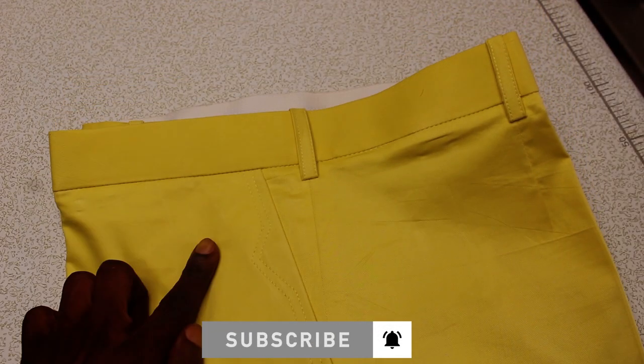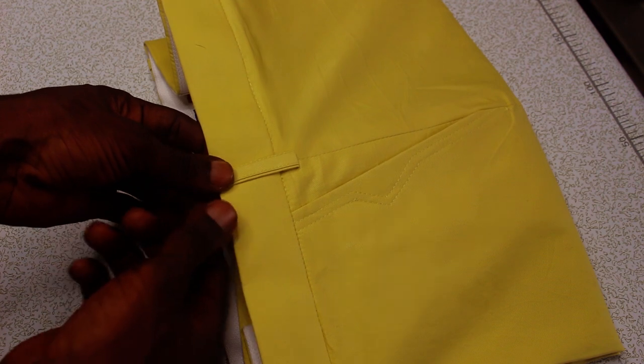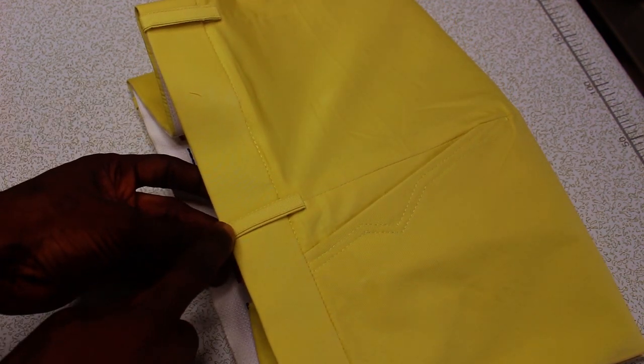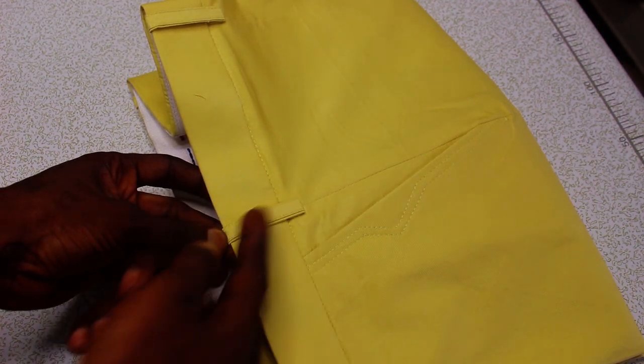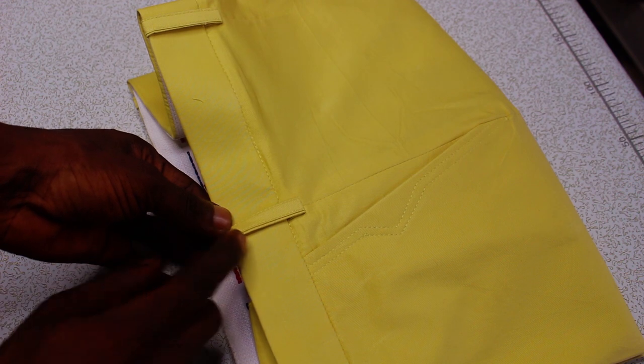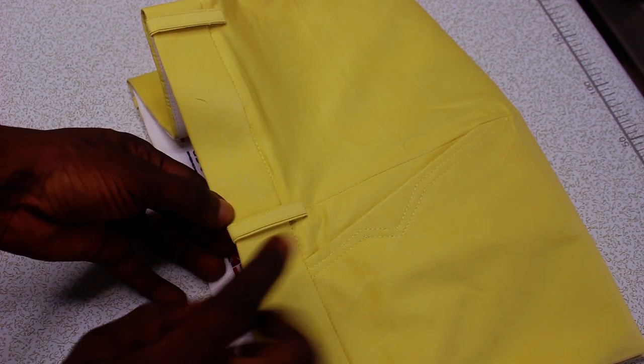I just finished making this chinos trouser. I will show you guys something very important in this video — if you pay closer attention to the belt loop, most of the time when I'm sewing my belt loop on top of the waist, sometimes the finish is not clean. So I want to show you guys this simple trick to avoid that.